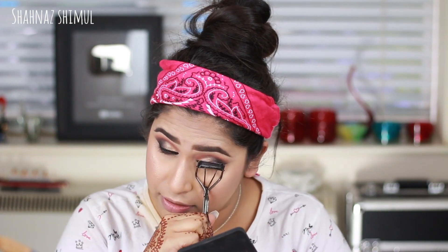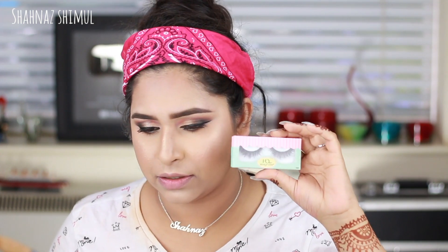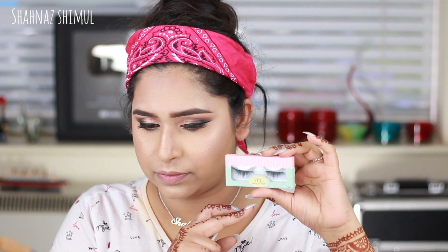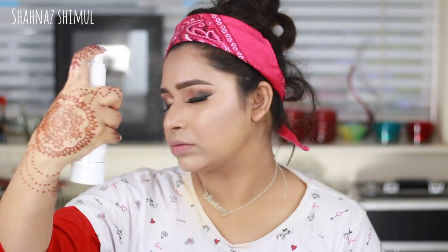I'm curling my eyelashes and applying mascara — this mascara is from Primark, very reasonably priced but really good. I'm applying it on my upper and lower lashes. Then I'm applying false lashes from House of Lashes in the style Mousse — very natural lashes, because Sonam was wearing very natural false lashes.